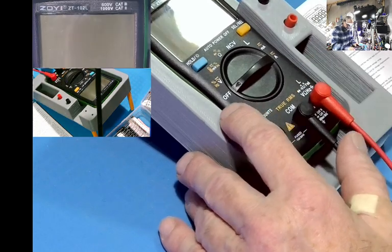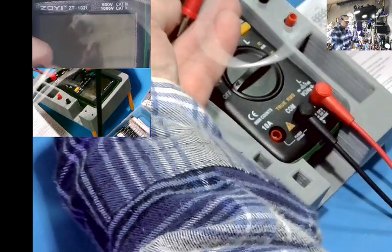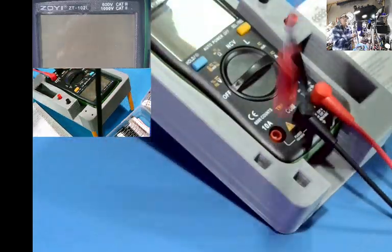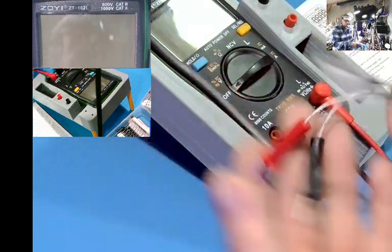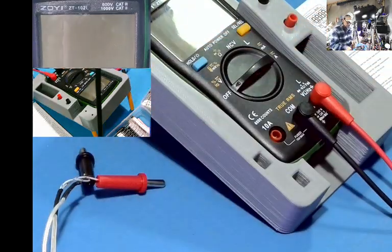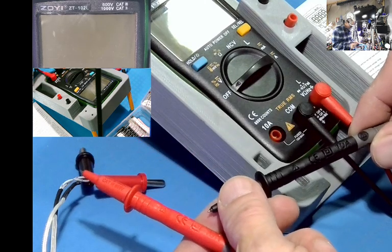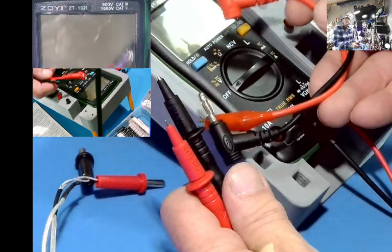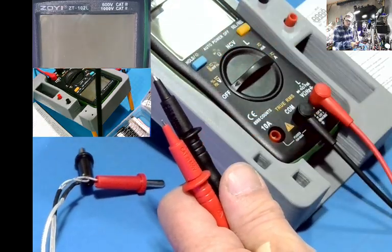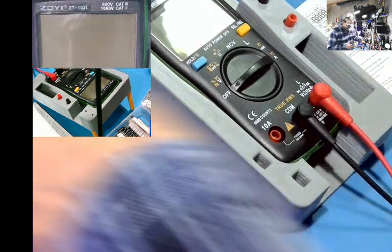It came with AA batteries. It came with a probe and a temperature probe, and this type of leads — 10 amp. For inductance, I have these little shorties because the leads will add to the reading. Let's get started.